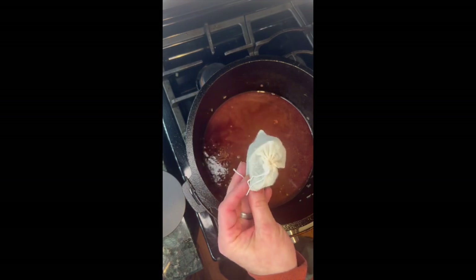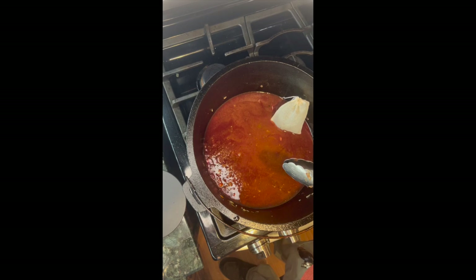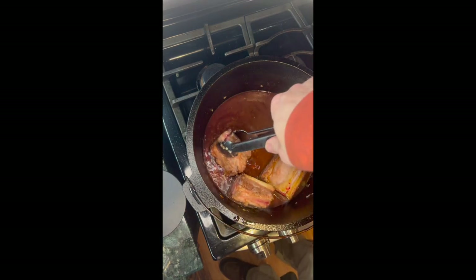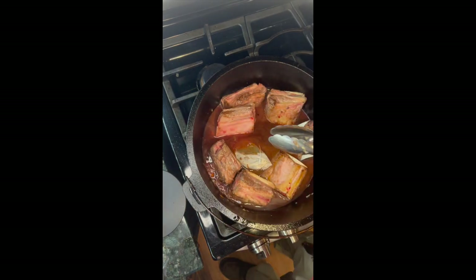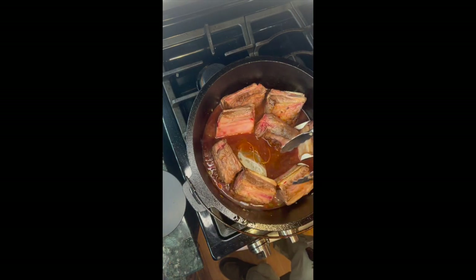We'll add those in a cheesecloth bag. We're going to want the liquid to go up most of the way on the meat, so that way we are in fact braising it. I've got quite a bit here, so we'll see how this works. I'm going to kind of have to stuff them in.